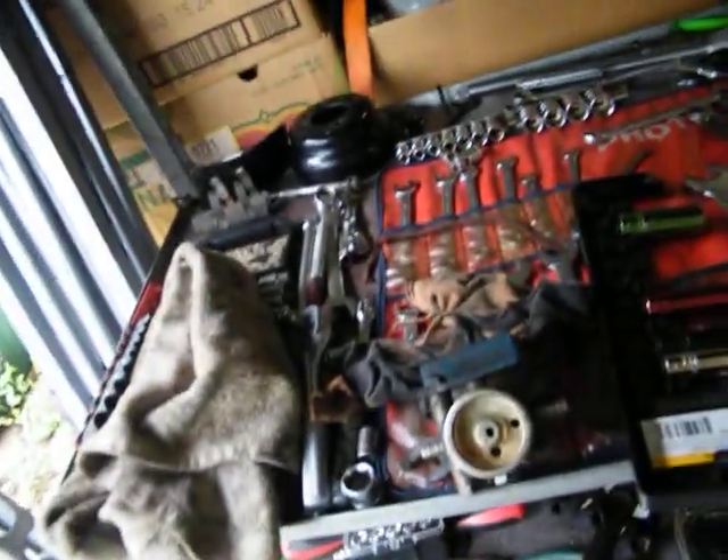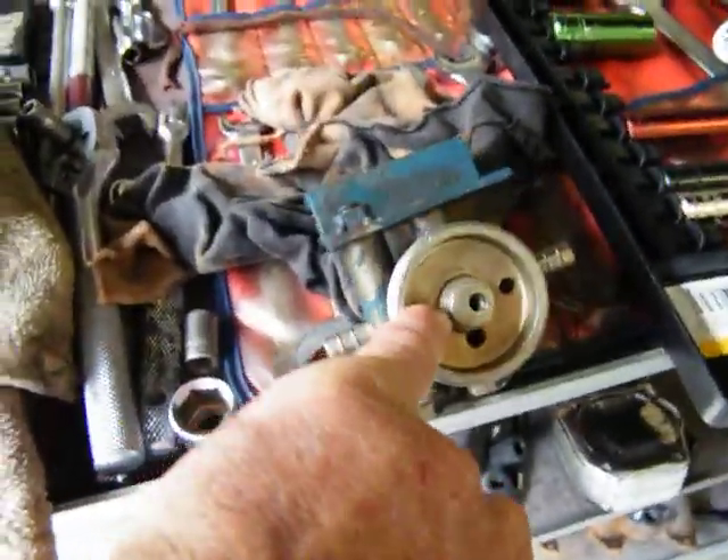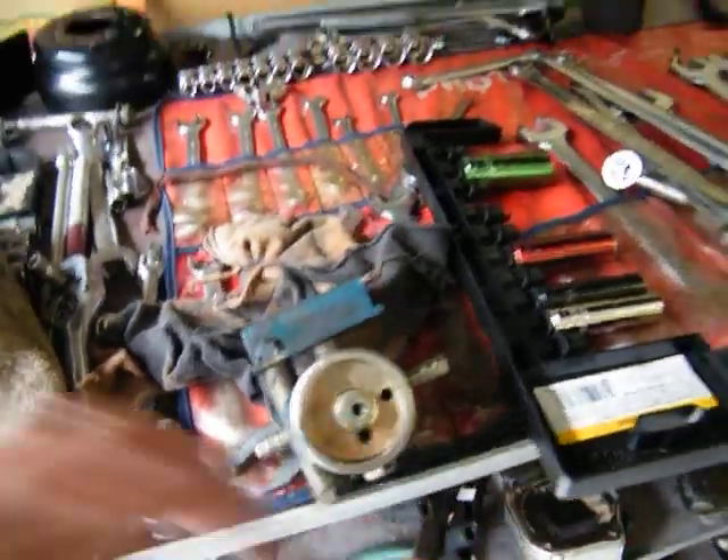We take the new O-ring and put it around that, then slip it up and it should seat right there. Then we put this all back together and put it back on the tractor.